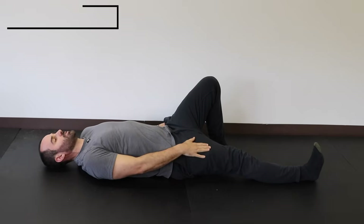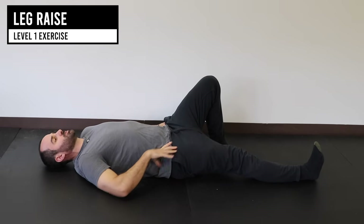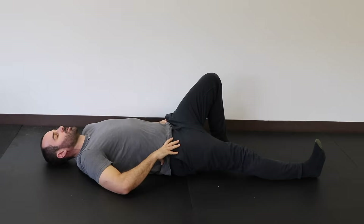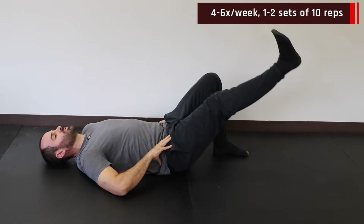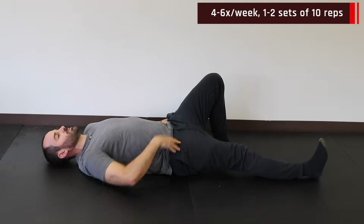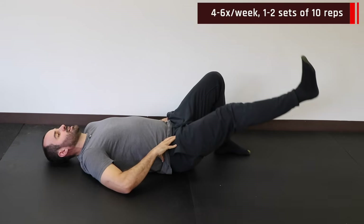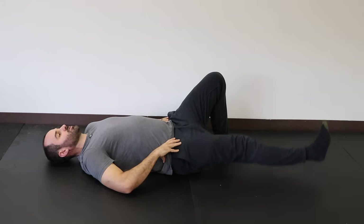For the supine leg raise, keep your ankle neutral and knee fully straight, activate that thigh or quad muscle, raise up slow and controlled, and return to the starting position. Make sure to pull with your thigh muscle and not your back or core, and keep that knee as straight as you can through the full motion.